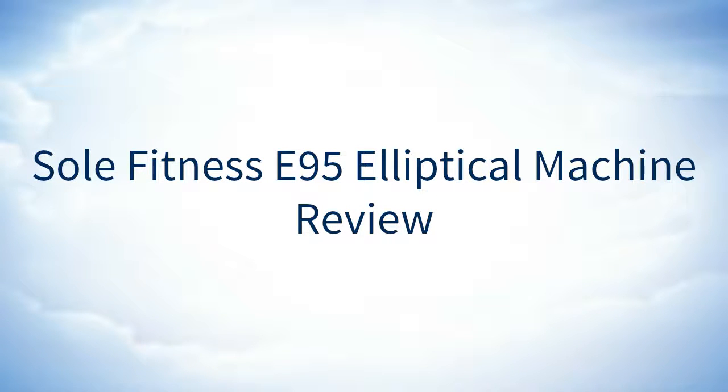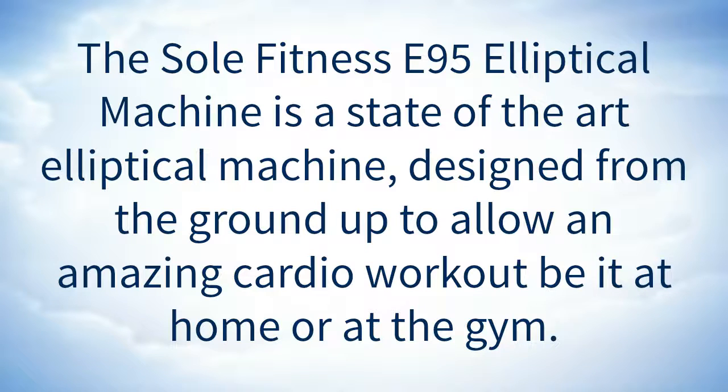Soul Fitness E95 Elliptical Machine Review. The Soul Fitness E95 Elliptical Machine is a state-of-the-art elliptical machine, designed from the ground up to allow an amazing cardio workout, be it at home or at the gym.